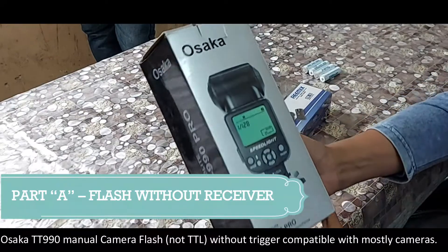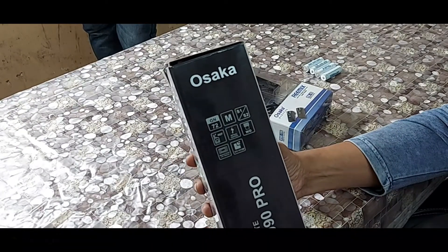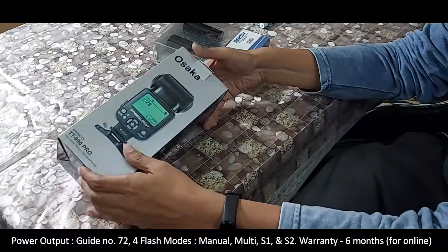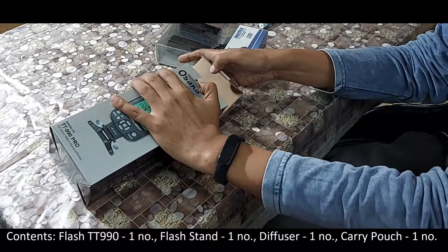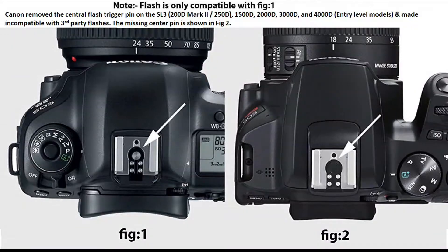This is the Osaka TT 990 manual flash without trigger, compatible with most cameras. This is not a TTL flash. The power output has a guide number of 72, with different modes including manual, multi, S1, and S2, and a six-month warranty for online users. Box contents: one flash, one flash stand, one diffuser, and one carry pouch. Note: Canon removed the center flash trigger pin on some entry-level cameras like the SL3, 1500D, 2000D, 3000D, and 4000D, making them incompatible with third-party flashes — so beware of these cameras.